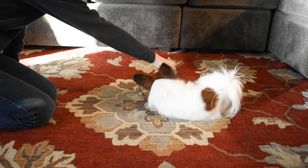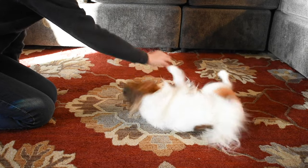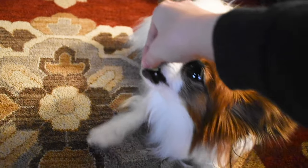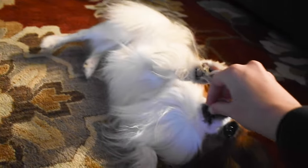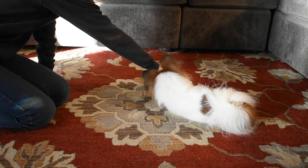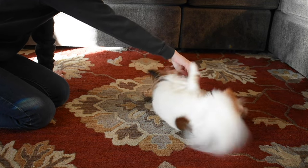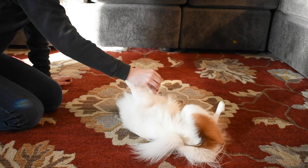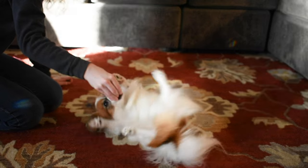From there, you're going to want to take the treats and try to lure your dog onto his side. Most dogs have a side they prefer — Percy tends to prefer his left side. If he or she refuses, be sure to be patient and take small steps. The second your dog lays on his side, treat him immediately and give him plenty of praise.